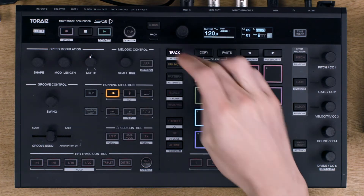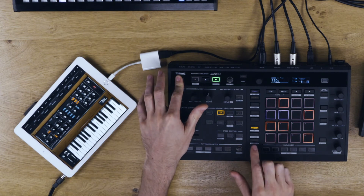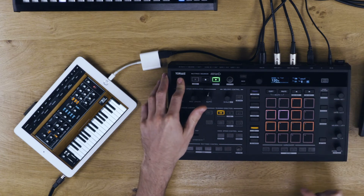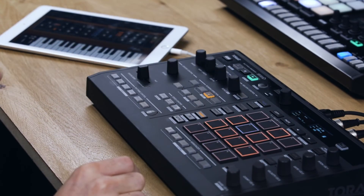Now you can use this like any other synth. You can also connect the USB adapter to a USB to MIDI adapter and integrate this into a traditional MIDI setup.